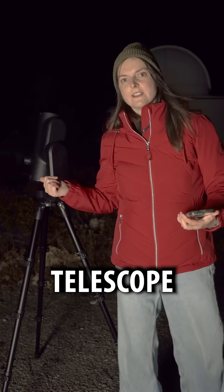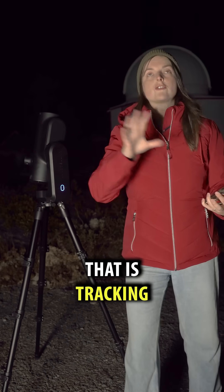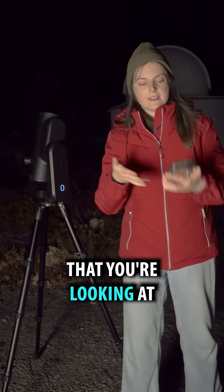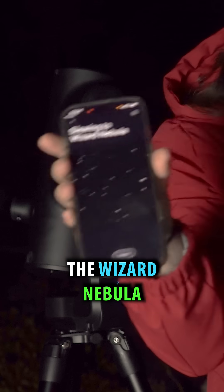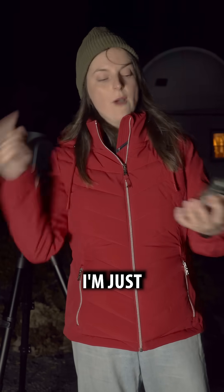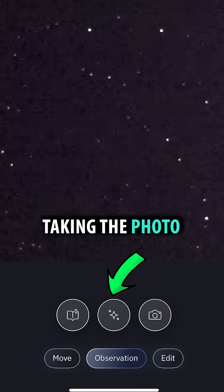This telescope is a smart telescope — it's basically a camera that is tracking the thing that you're looking at. So this app is right now tracking the Wizard Nebula. It's on target now. I'm just going to hit this button to start taking the photo.